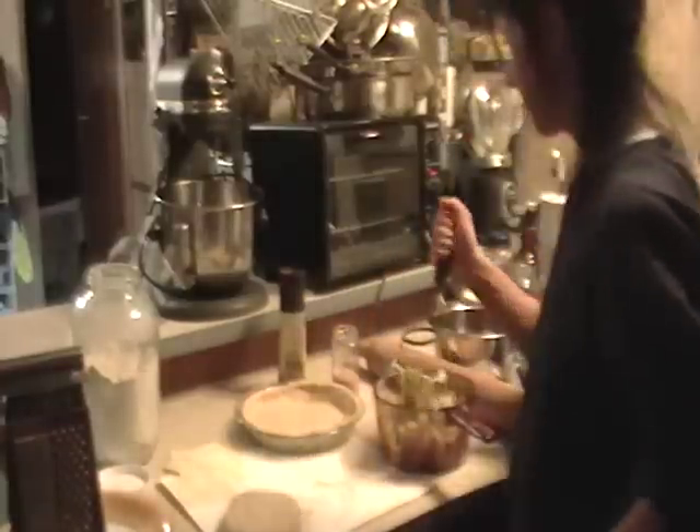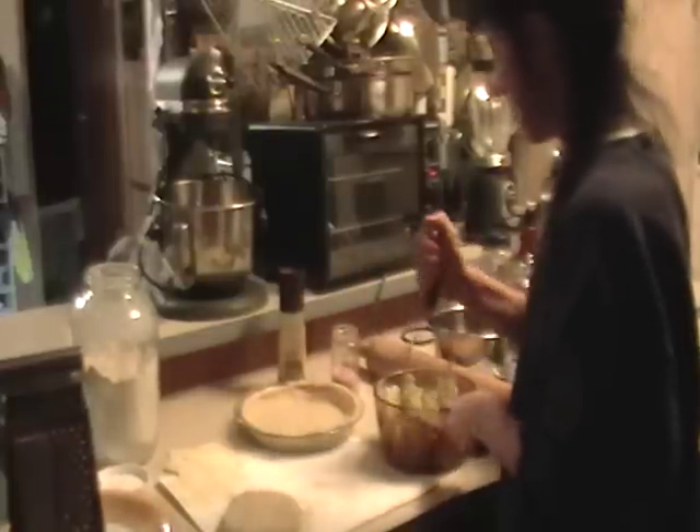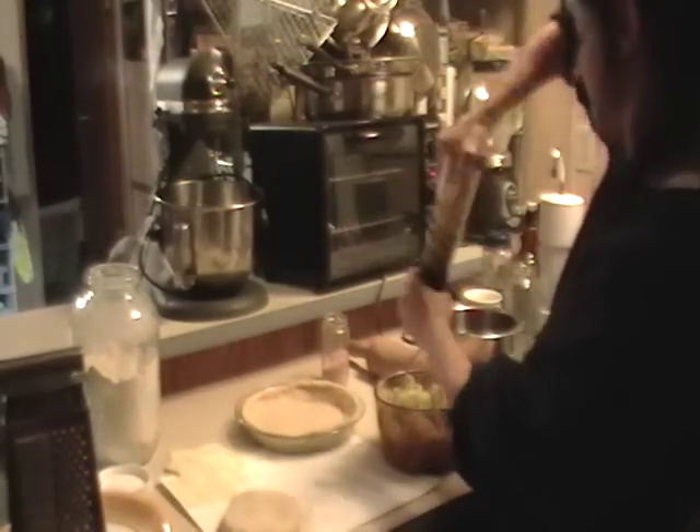I spread the dough balls out — they were just little dough balls — spread one out and bunched them all up, then spread it out and covered the bottom of a pie dish.